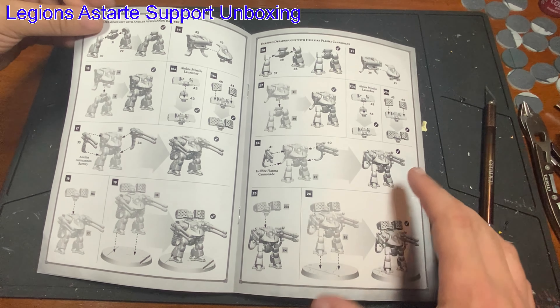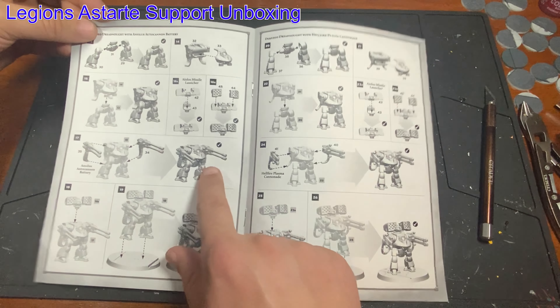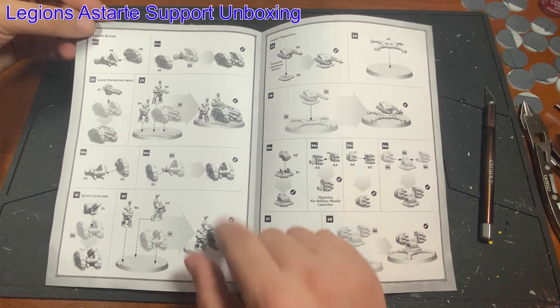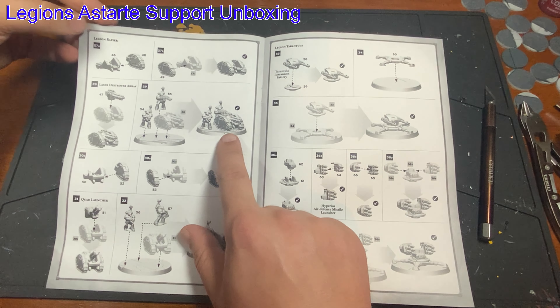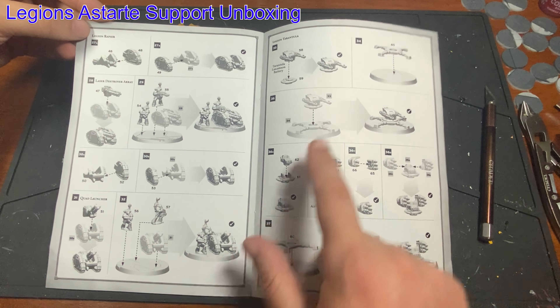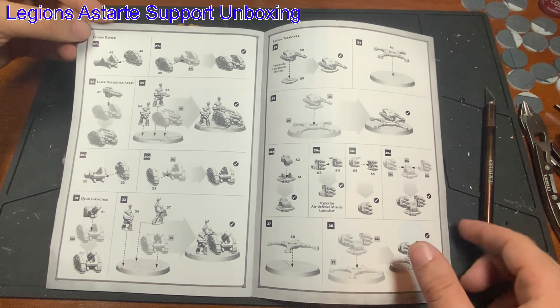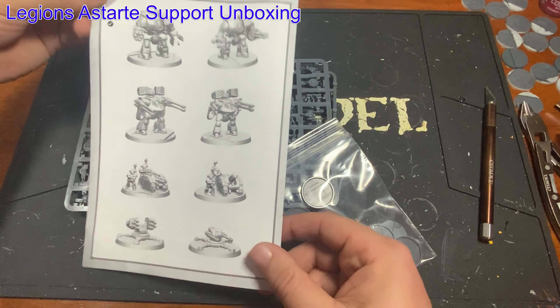You get the two Dorados — yes, they both have missiles, but one has the autocannons and one has plasma. Then you get two of the laser rapier batteries, two of the quad mortars, two of the tarantula guns with lascannons, and two with the air defense missiles, which is pretty neat. And that's kind of all of them — super cool kit, pretty easy to build too.